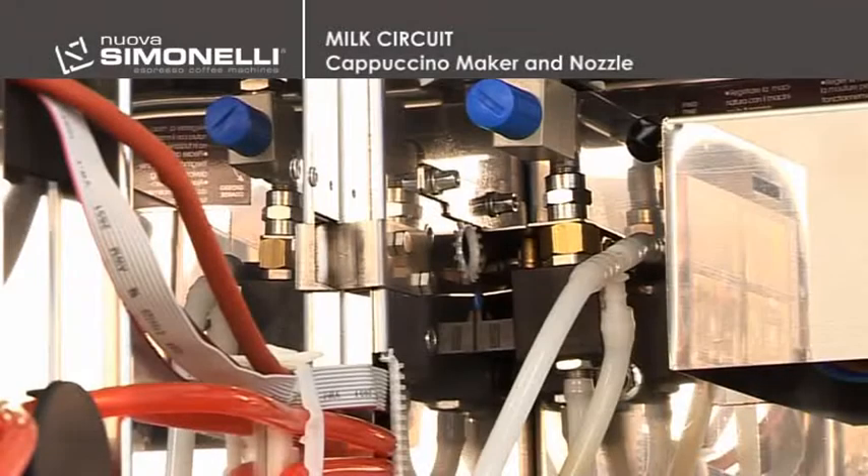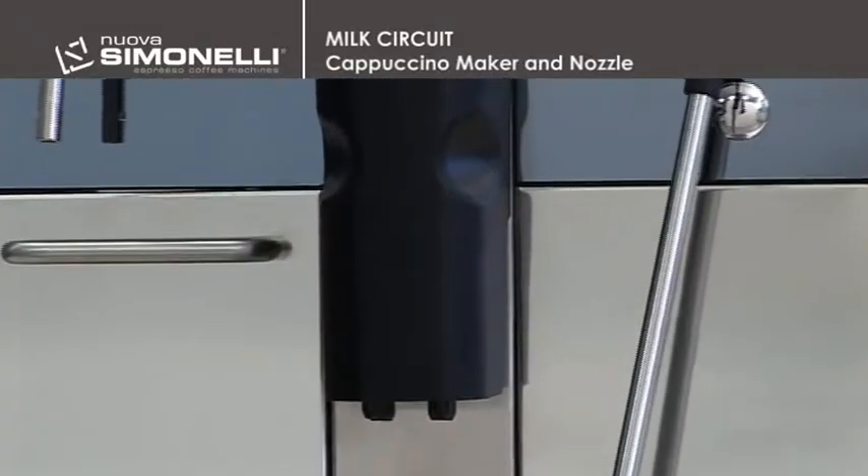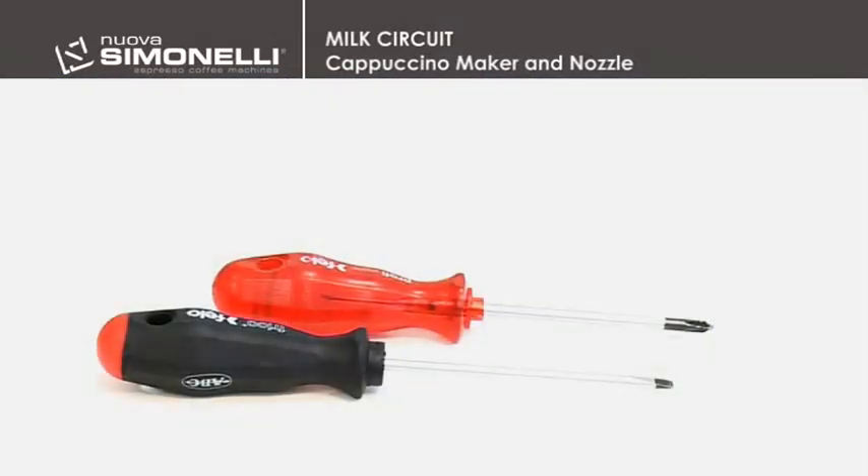Milk circuit, cappuccino maker and nozzle. For the milk circuit, the service engineer will use the following tools: Phillips and flathead screwdrivers.